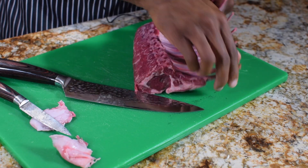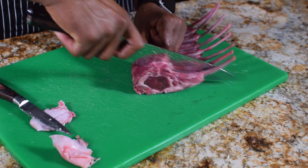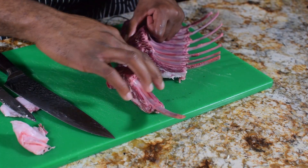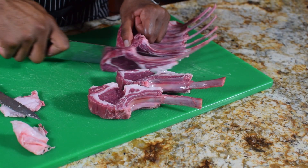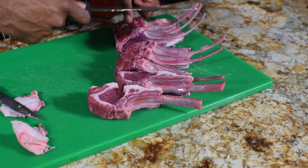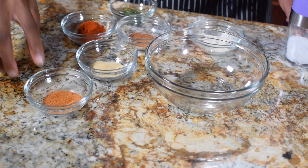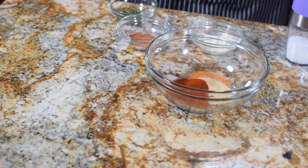Now if you look in between all of the different racks, there's a little membrane. The best way to handle it is to get a nice sharp knife and cut in between all those slits, just like that. Make your way through the entire rack. If you're curious, rack of lamb comes from the rib area of the actual lamb.